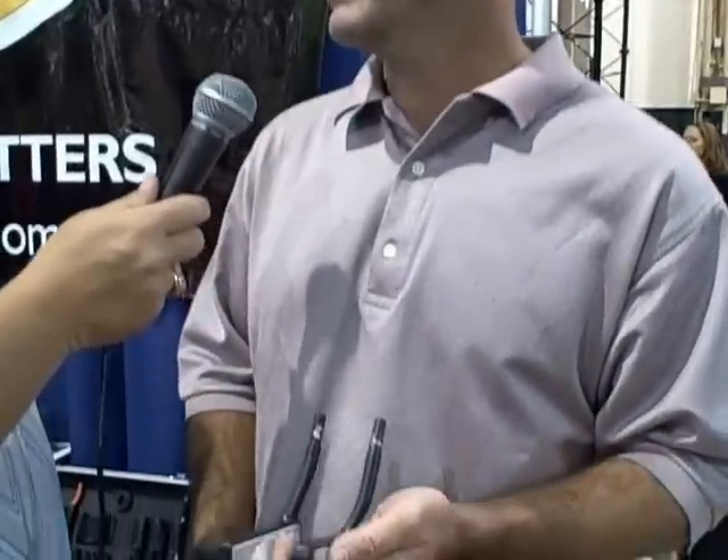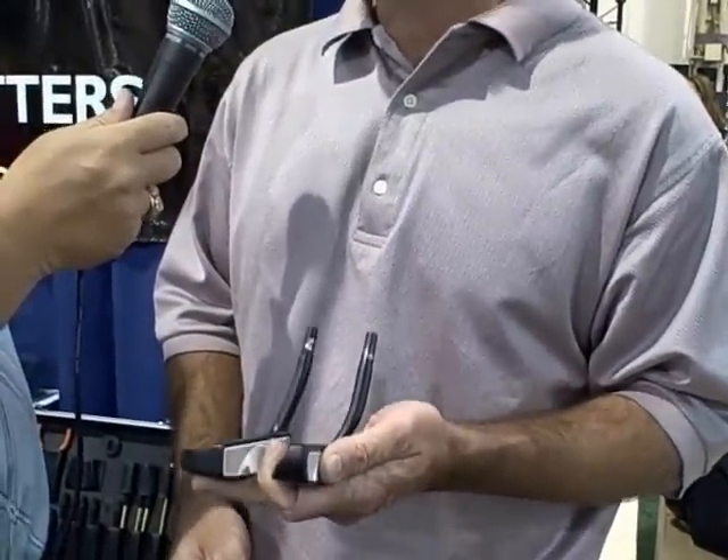High MOI plus the C-groove face — basically everything that you could ask for in a putting blade. Yeah, beautiful look, beautiful finish, technological advancement of the grooves, and the added bonus of the weighting in the back. So this is going to be fun. I think a lot of people will appreciate this.